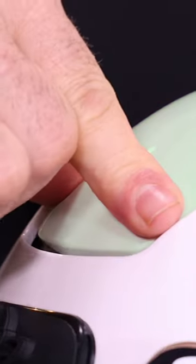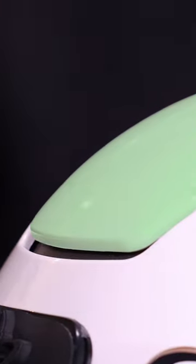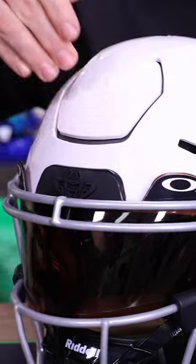Today we're going over the exterior anatomy of the Riddell Speed Flex for youth and adults. Most noticeable, the Riddell Speed Flex has this portion right here, which is the front flex portion.